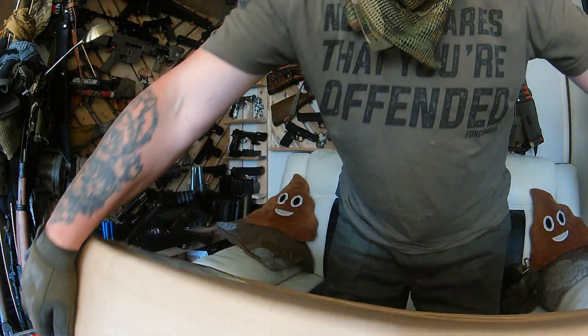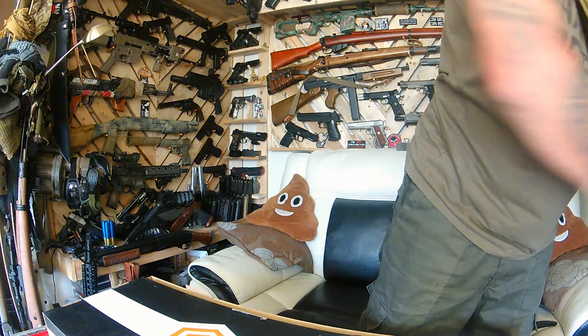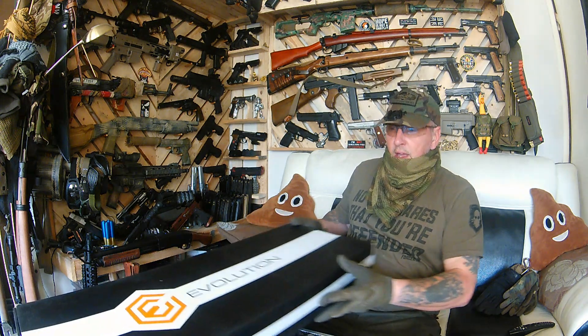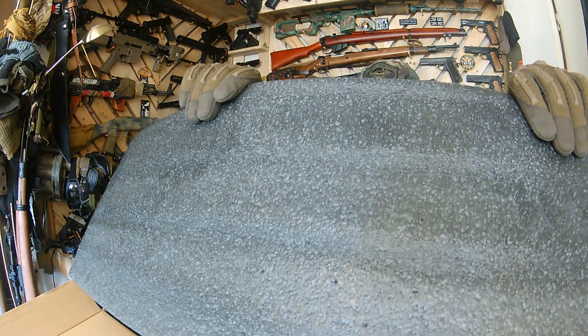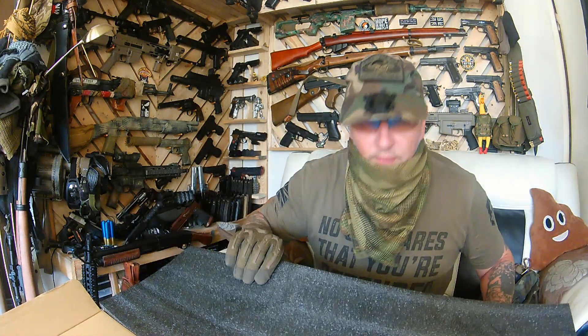I do like my pew pews, I really really do. This one's more of an impression than anything. Let's get straight to it, let's not mess about — let's see what's in this box. It's a bit of an evolution. Yes, I've got myself a variation of the Evolution. Let's get in here and see what we can see.